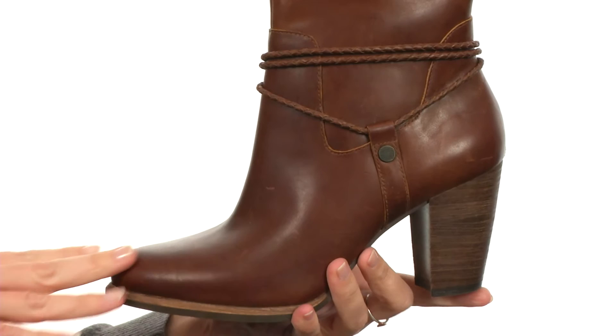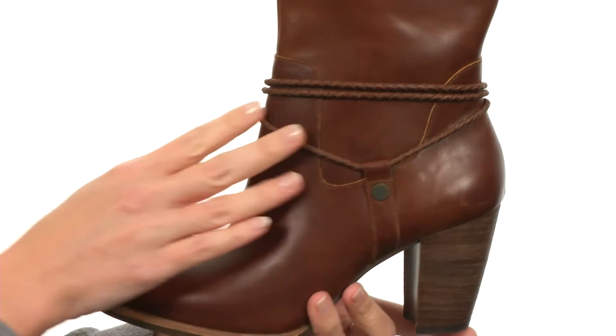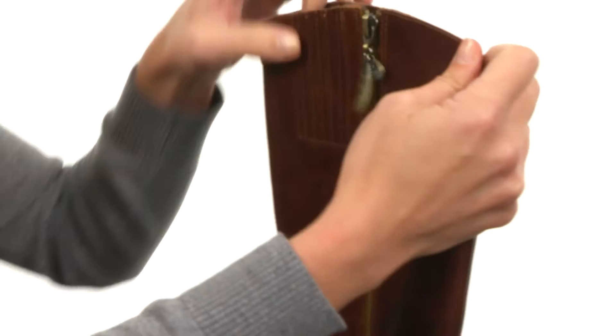This boot is soft to the touch, made with rich genuine leather. It has a simple chic silhouette with a stacked heel and a lovely wrapped accent at the ankle. Its beauty and luster continue up the shaft. At the instep, you have stretch goring, as well as a folding zipper.